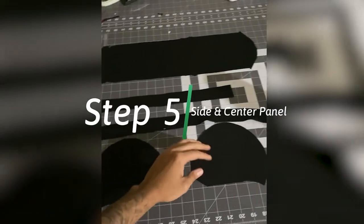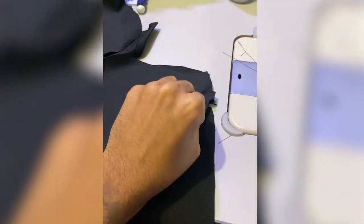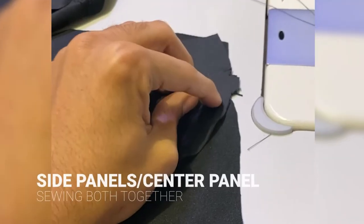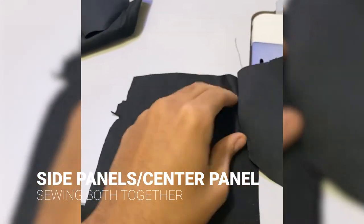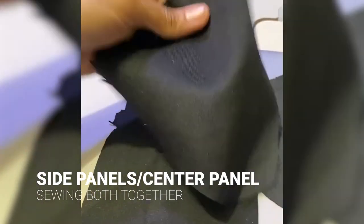Step five: take the side panels and connect them to the crown panel, or center panel. Match up your notches, put them face to face, and sew a straight line — make sure the bottom is facing the top piece. Then fold it over, get the other one, and repeat the process.